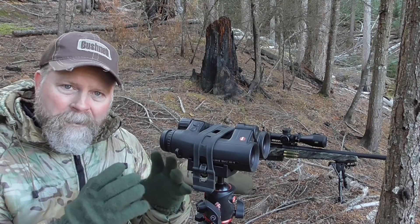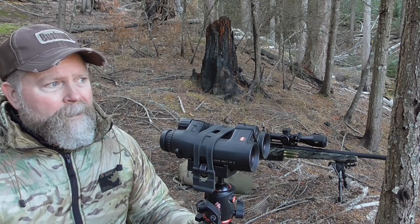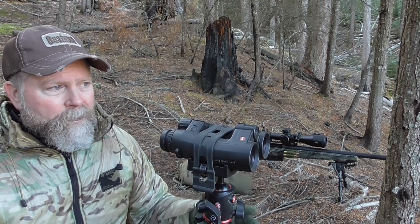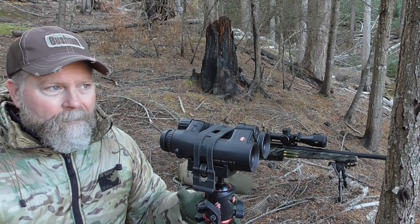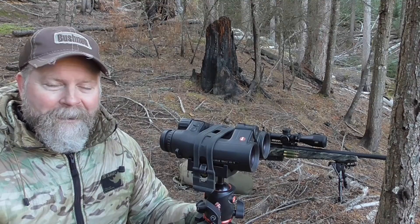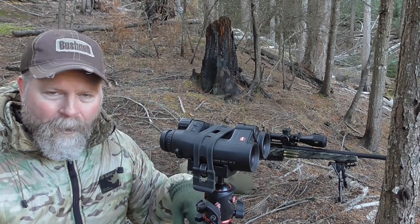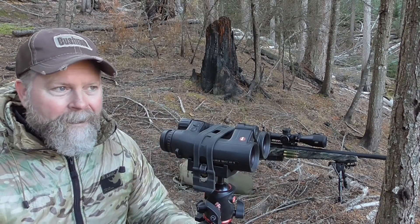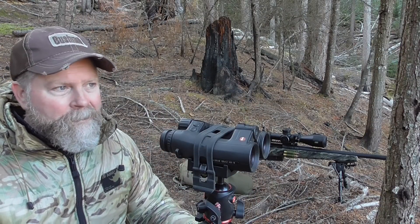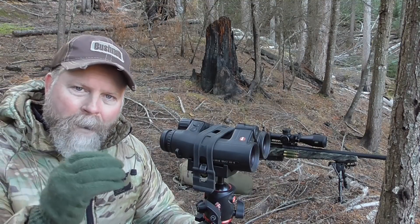For long-range shooters, we want that extreme spread to be as small as possible. If you're shooting a thousand yards and your extreme spread is say 50 feet per second, punch those two different velocities into your ballistic calculator and see what the correction difference is — it's pretty big at distance.